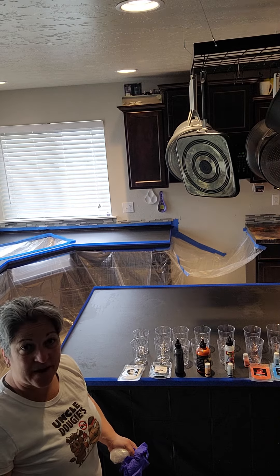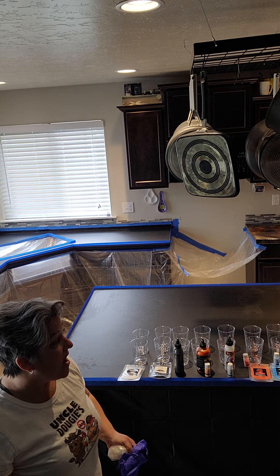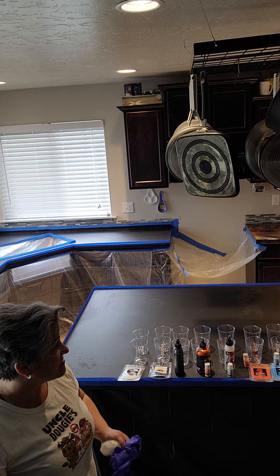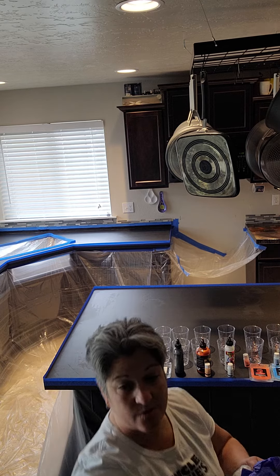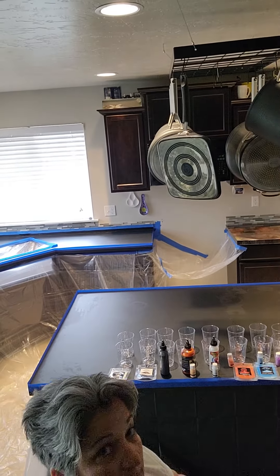I was showing somebody a couple of my counters the other day and they said, 'I wish I was as brave as you.' I really love the detail in them — the colors and the personalities — and they go great with my backsplash. I don't know if you can see the one I did over there, but it's really pretty and it goes with my backsplash.